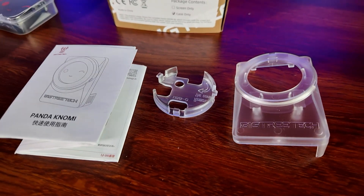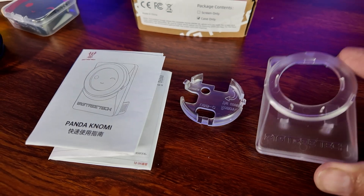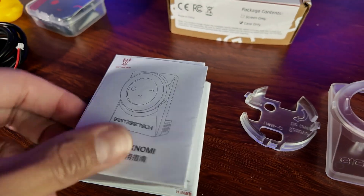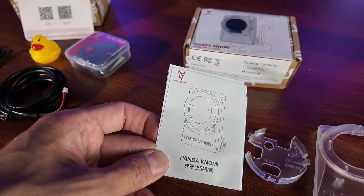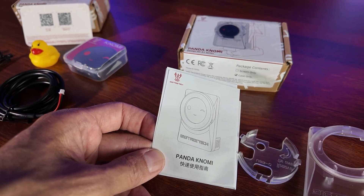If you choose to get their case and not print one yourself, you'll get a second box. If you order the case, you will get this clear front cover for your tool head that has BigTreeTech on the front, the backing piece, and a very comprehensive installation guide. These steps are easy to read — it takes you from A to Z exactly how to do this with a lot of fine detail.